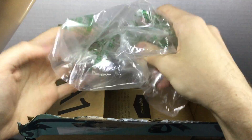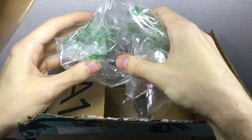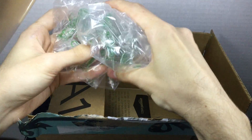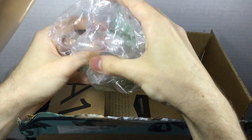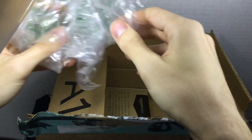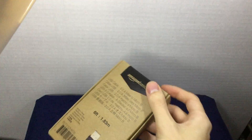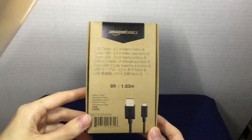Of course, we have the packaging here. This package that I went ahead and bought is the Amazon Basics 6-foot micro USB cable.